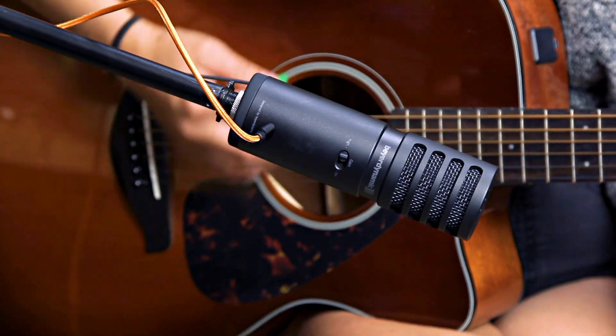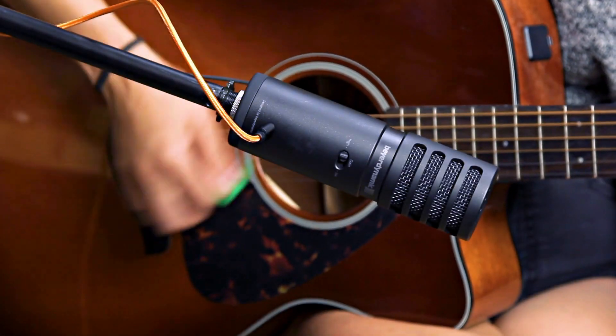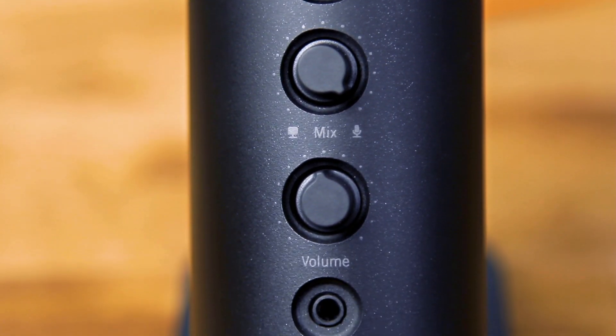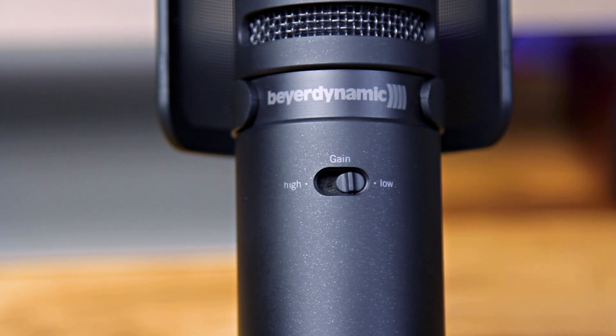It includes a tabletop stand and a clip-on pop filter to keep plosives out of your recordings. If you want to mount it to a standard mic stand, it comes with a bushing to attach it to any mic stand. On the front, there's a microphone mute button, a monitor mix knob, a headphone volume knob, and a jack to plug in your headphones.